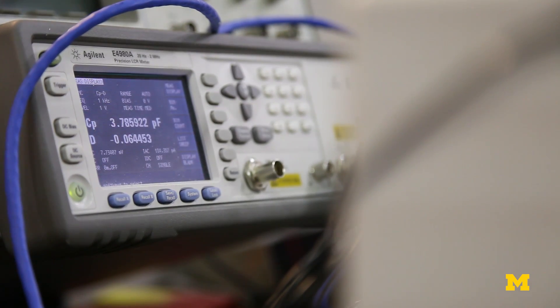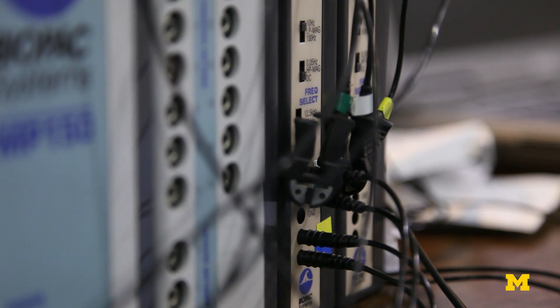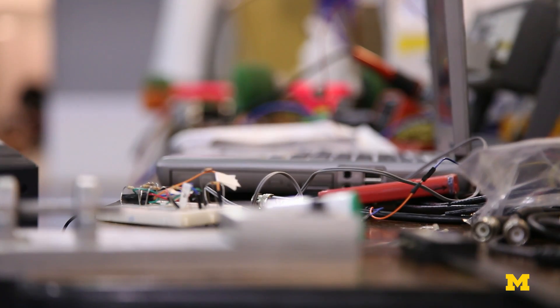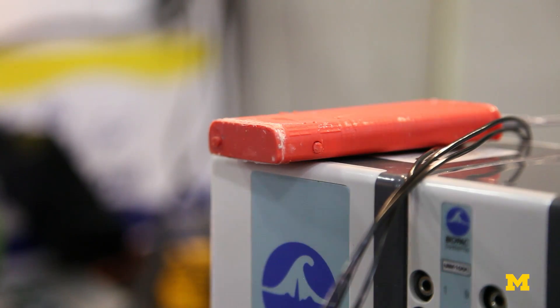We've gone from something fairly large with a computer and a tabletop to something that resembles a nano iPod, for example, that you can wear on your arm.